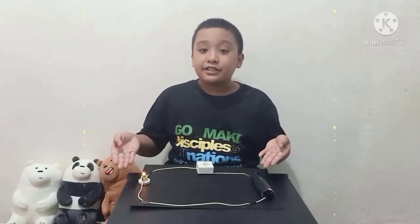This is now my completed simple electrical circuit. I hope you had fun watching and learned something today. See you in my next video, bye!